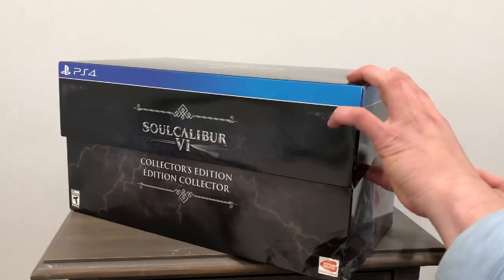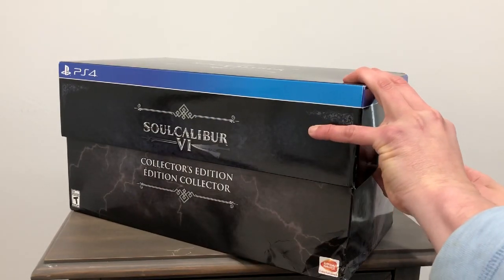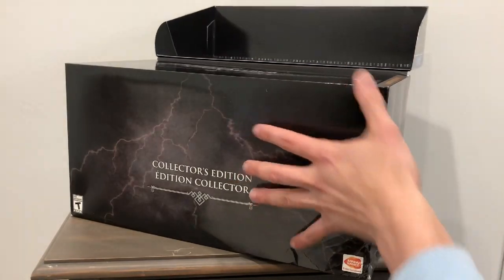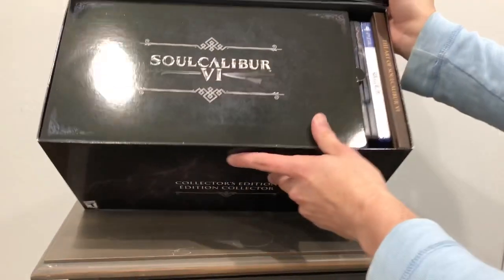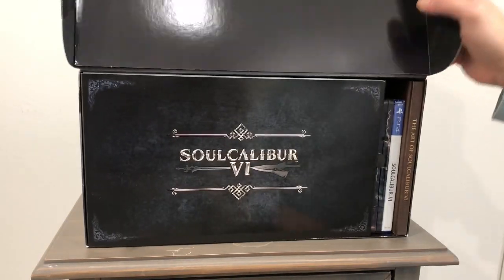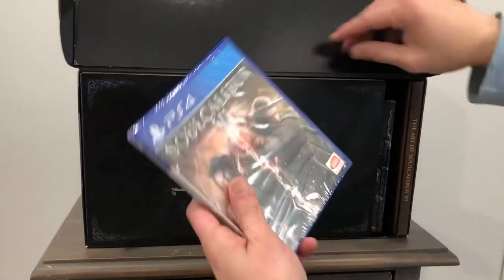You know me, I'm a big collector here, so as soon as I see a statue and a steelbook metal box I definitely jump all over it. That's how I am. So once you open it up, this is what you see inside — you actually have the game that I showed you before.